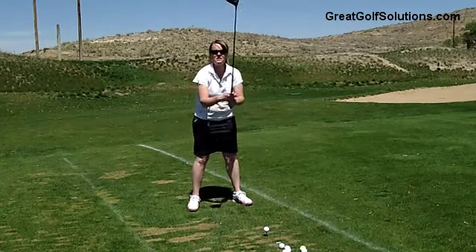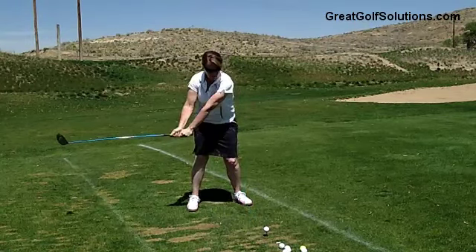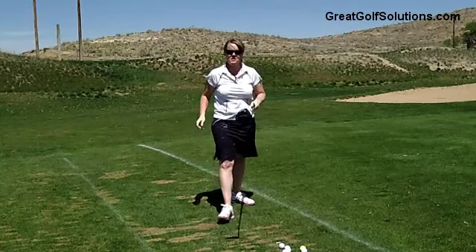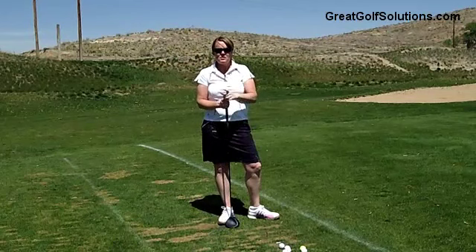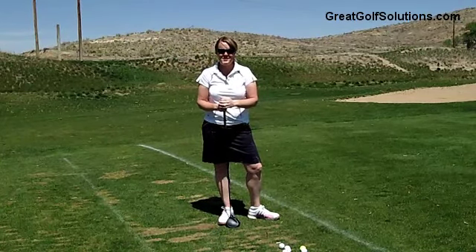Set up correctly like this — ball in the middle of your stance, do it correctly, make a good swing at the ball to hit it out there a good distance straight to your target. Use these tips to help lower your score, because that's our number one goal here at Great Golf Solutions.